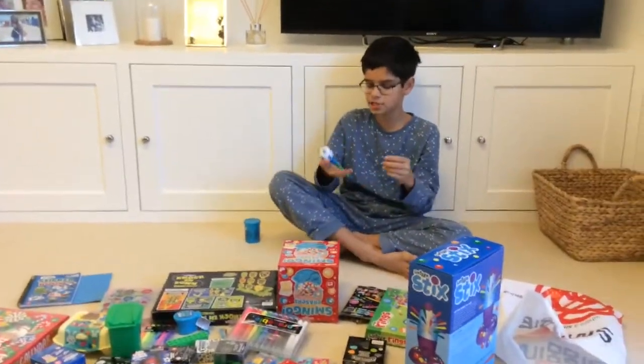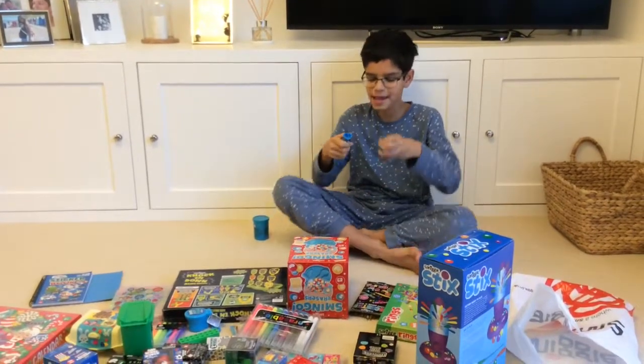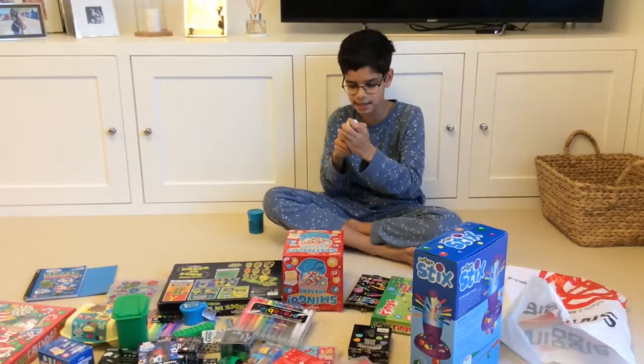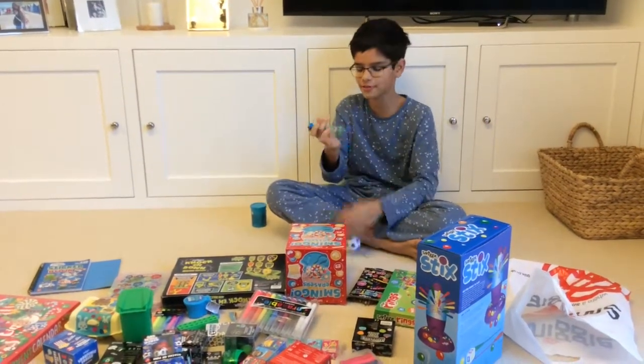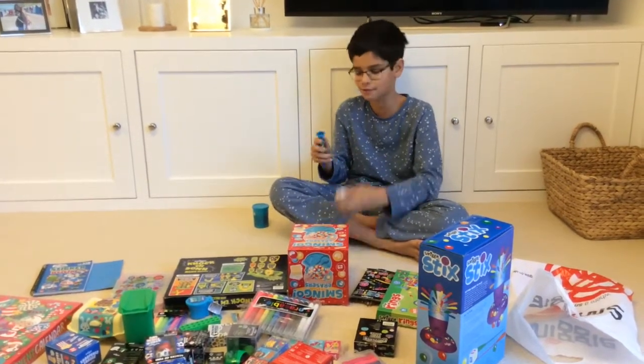The next thing we have is this Smiggle Launcher. It has a little ball on it, and you're meant to click it in, then push this little button right here and it shoots off. And there's also a little pen as well, which I think is really neat for school.